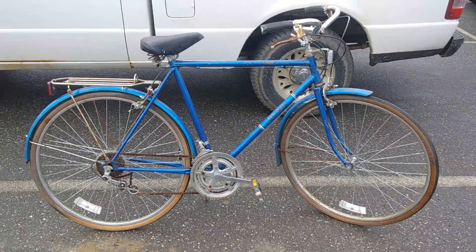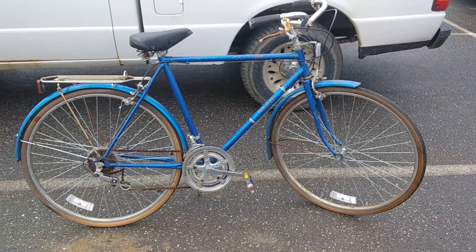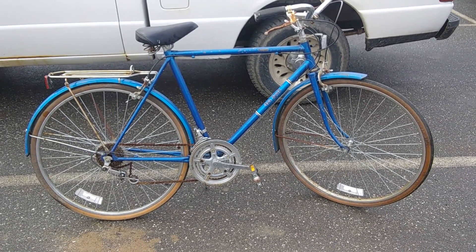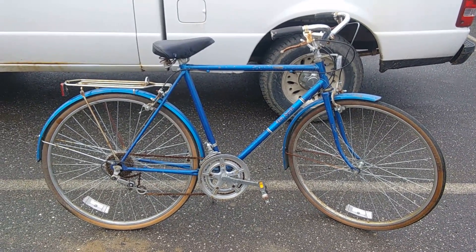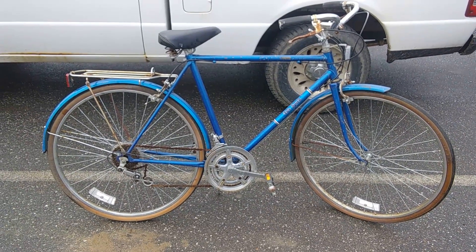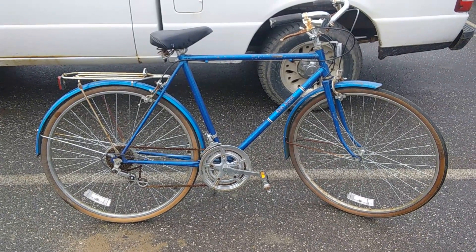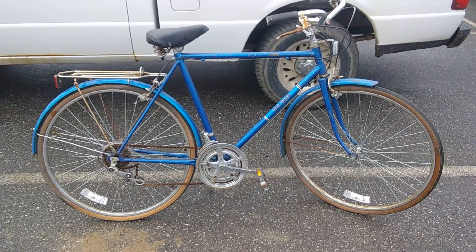In summary, I've got another $30 bicycle for the outreach ministry — this is gonna be great. Thanks for watching, I always appreciate it when you do, and check out the links here for other bikes that I've refurbished.